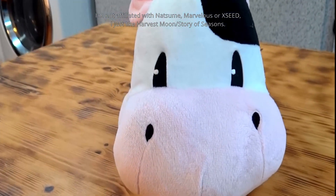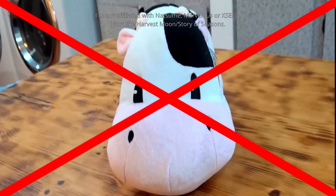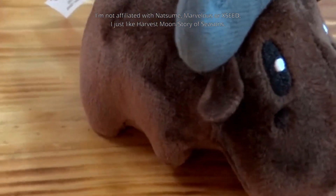However, Bos taurus, the cow, did not come from Vietnam, but was domesticated from the Fertile Crescent. What is native is the water buffalo, Bubalus bubalis. In Vietnam in particular it'd be the swamp-type buffalo, although even that might be disputable since the domestication of such an animal purportedly happened in India 5,000 years ago, and in China 4,000 years ago.